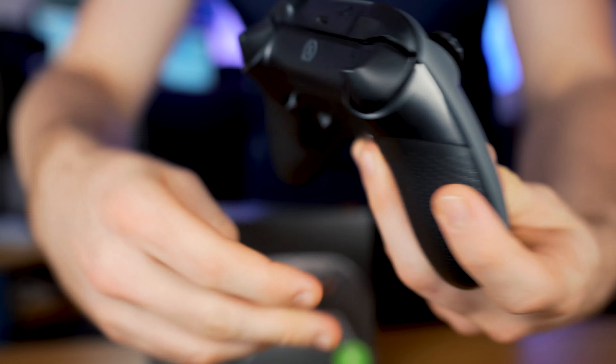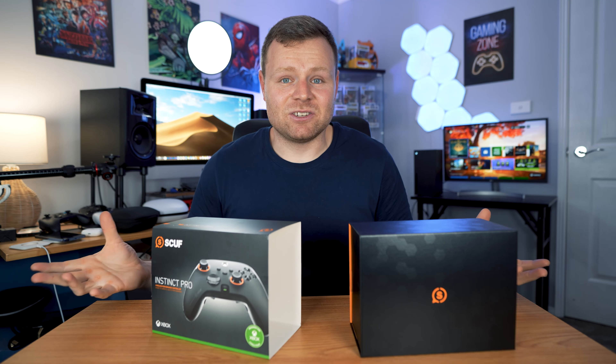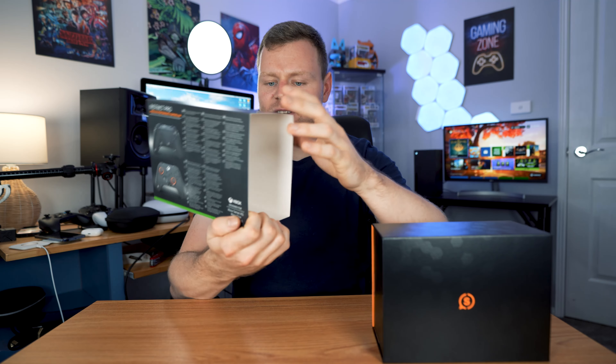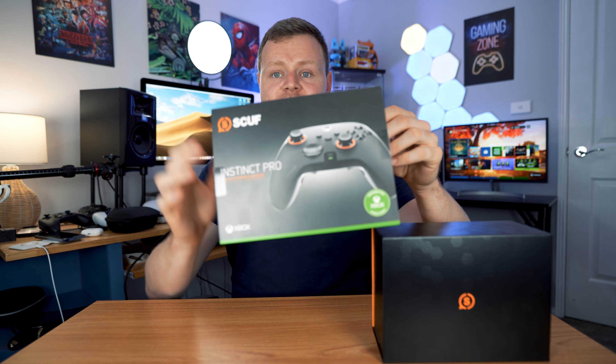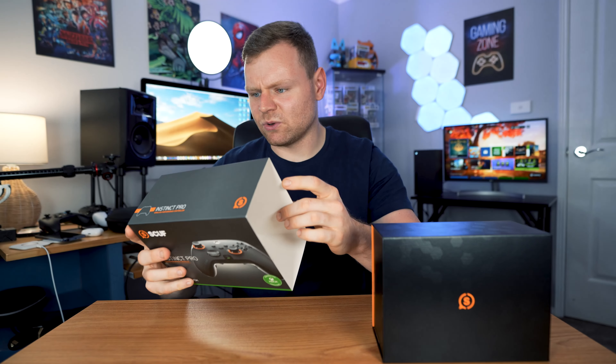We can compare it with the original controller, do some gameplay in the back of Elden Ring to see our thoughts and feelings, and even compare it to the DualSense Edge Pro to see if the PlayStation or Xbox version is better. I've heard a lot of things about this controller over the years, so this is the first time really experiencing it - I'm genuinely quite excited.